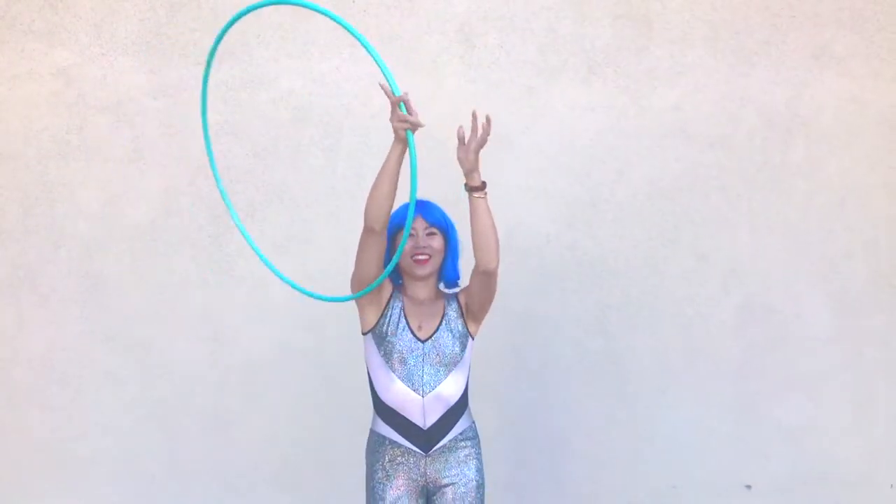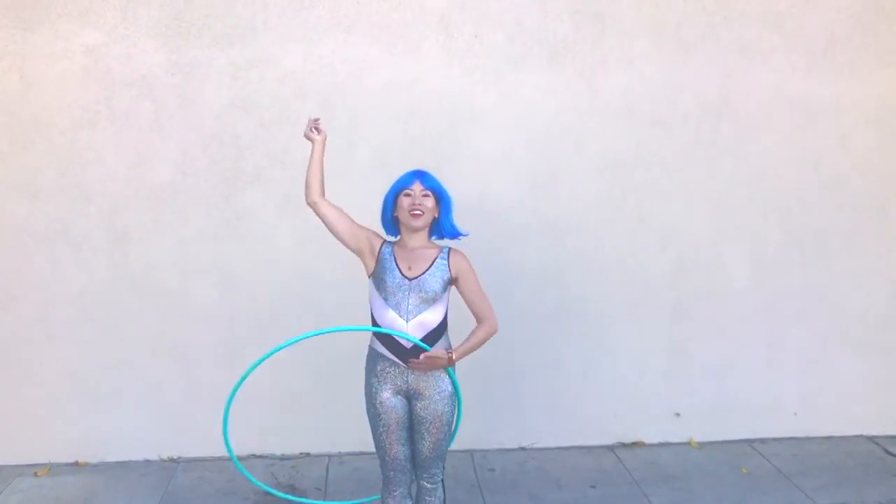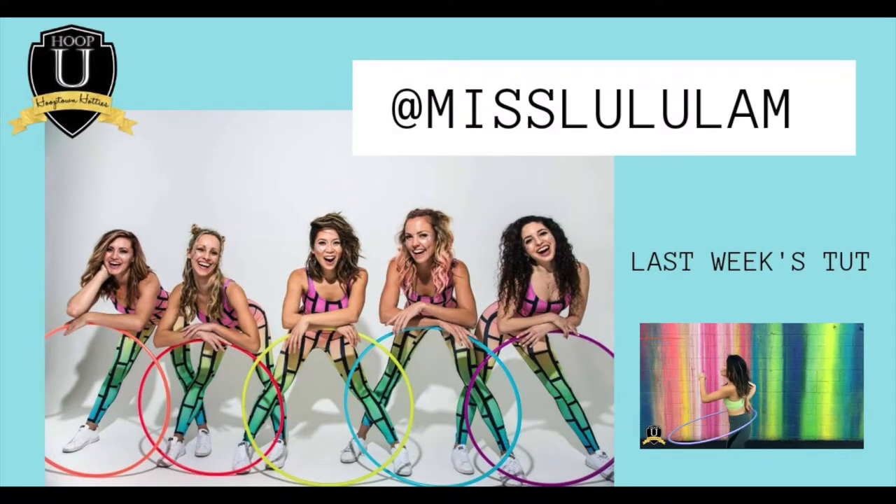And now we've got some reverse escalator going on and some fancy schmancy stuff. Let me know if you want to learn that and I'll hit you guys up in my next tutorial. Thanks for all your support guys. Love you. Girl, bye.